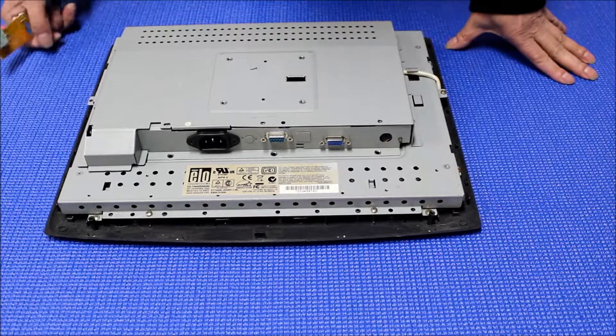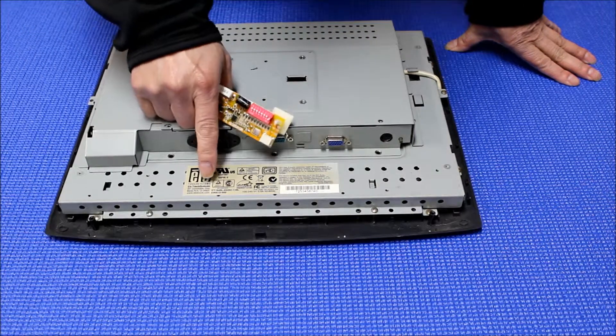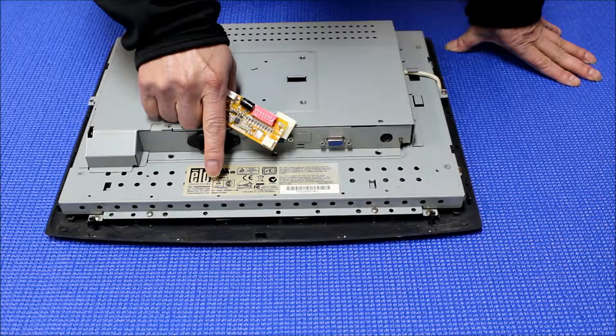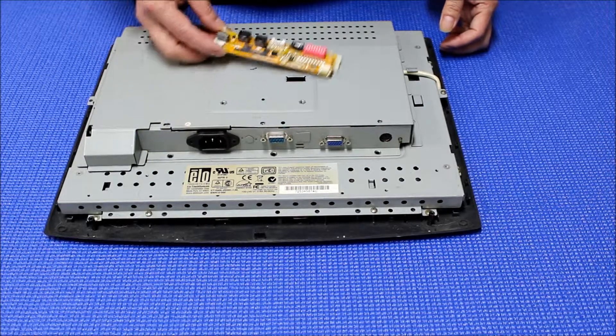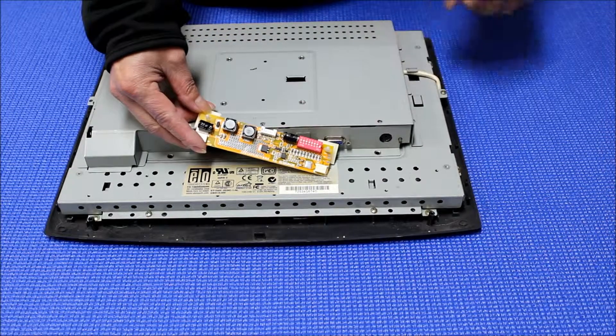Hello, this is a 15-inch Elo touchscreen. The model number is ET1545L. In this video, I want to show you how to mount this LED driver on this touchscreen.